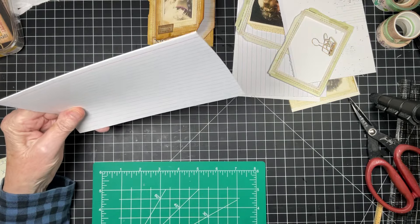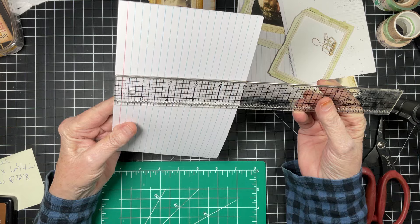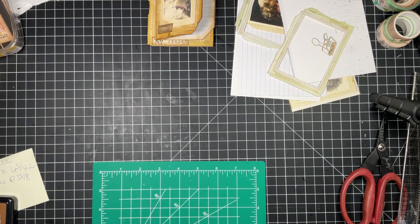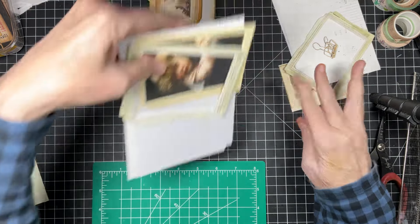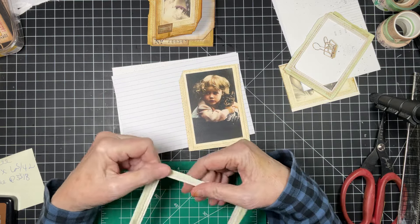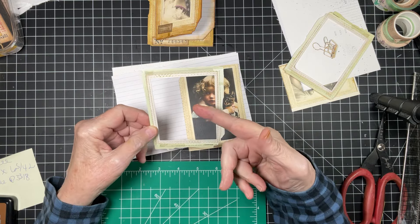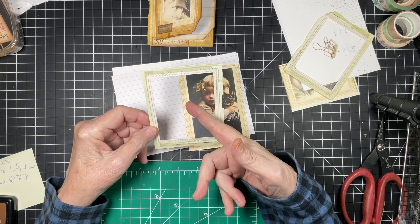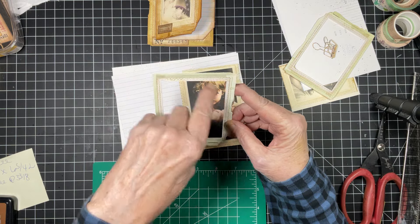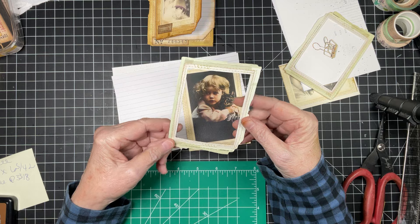We'll be using the large index cards — I believe seven by five — the great big ones from the dollar store. Actually they're eight by five. You're going to need two of them; one will not be enough. Now, it depends on the photo and frames you use. You can use Tim Holtz frames, or if you don't have frames you can take a piece of cardstock with a die cut that's square, round, or oval, or just use a ruler and an exacto knife.